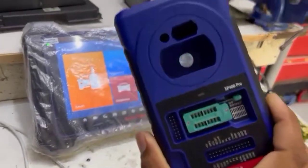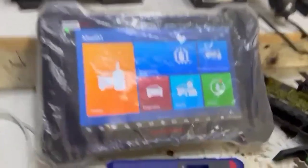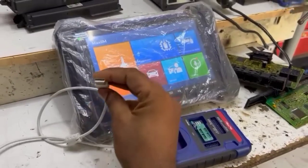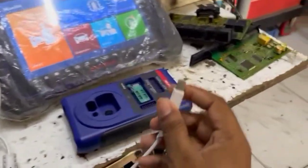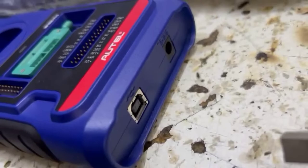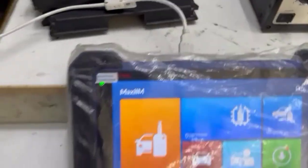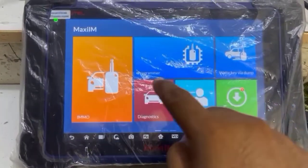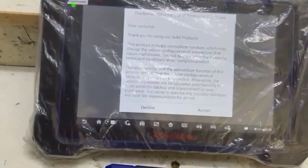We have an XP400 Pro, and with this we have a Maxis IM608. We will attach them together with this cable — you will see the USB connection. We have attached our programmer to our scanner with a wire. We have a diagnosis and service page, and we will go to the programmer on fleets.